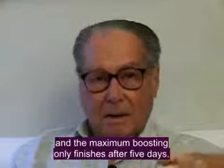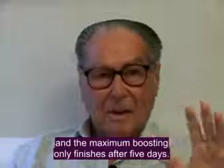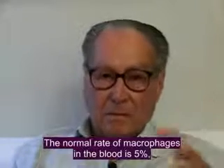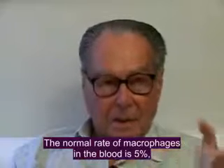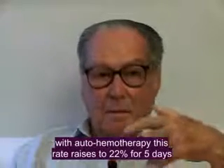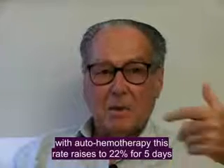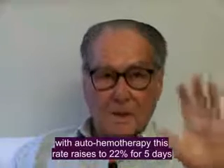And only after this activation, at the end of 5 days, the number of macrophages — the normal rate is 5% in the blood — with auto-hemotherapy, we raise this rate to 22% for 5 days.